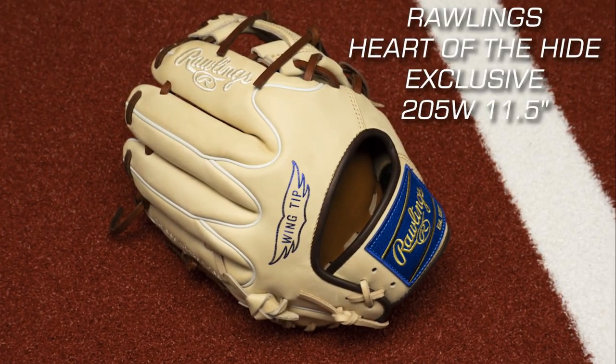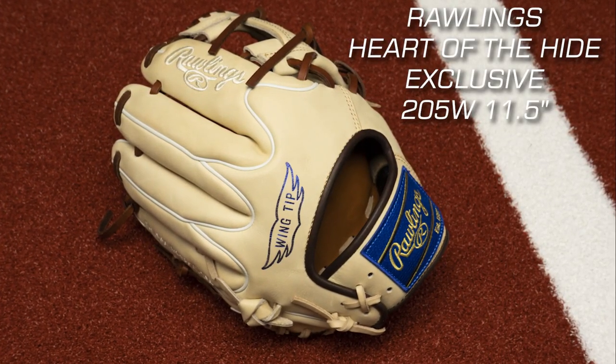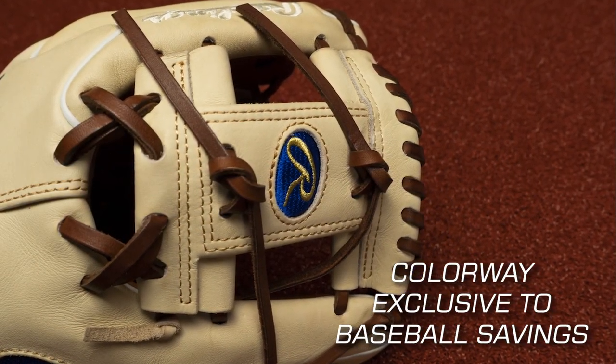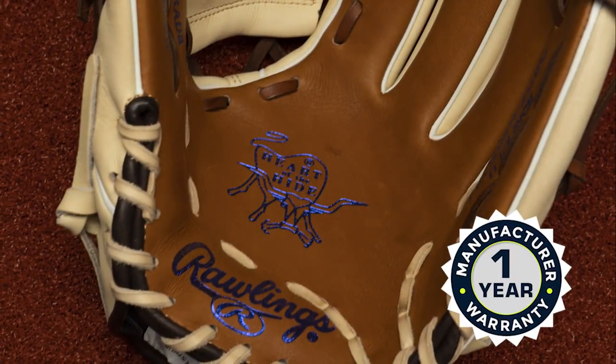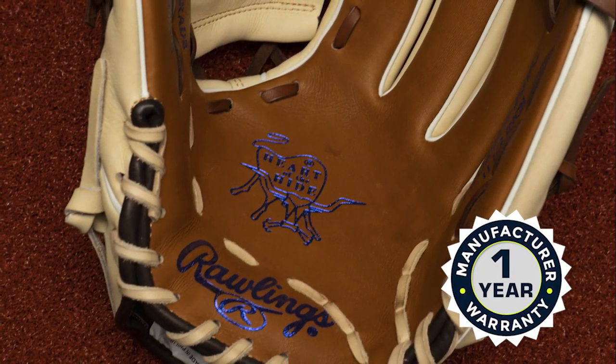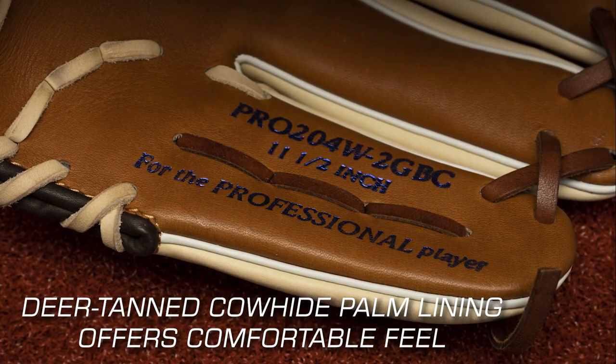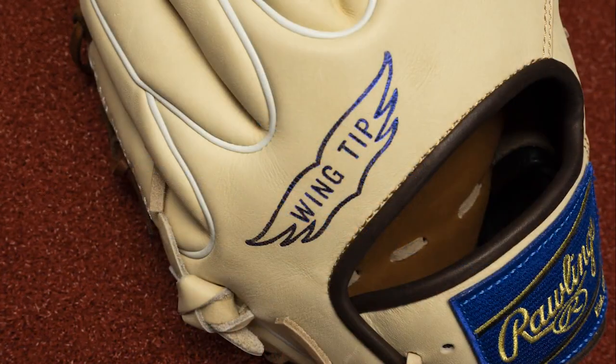The Rawlings Heart of the Hide Exclusive 205W, 11 and a half inch baseball glove is perfect for infielders who want a glove that is both durable and comfortable. It's made of premium steer hide leather, known for its strength and durability. The glove also has a deer tanned cowhide lining that provides a comfortable feel, allowing you to wear the glove for extended periods.